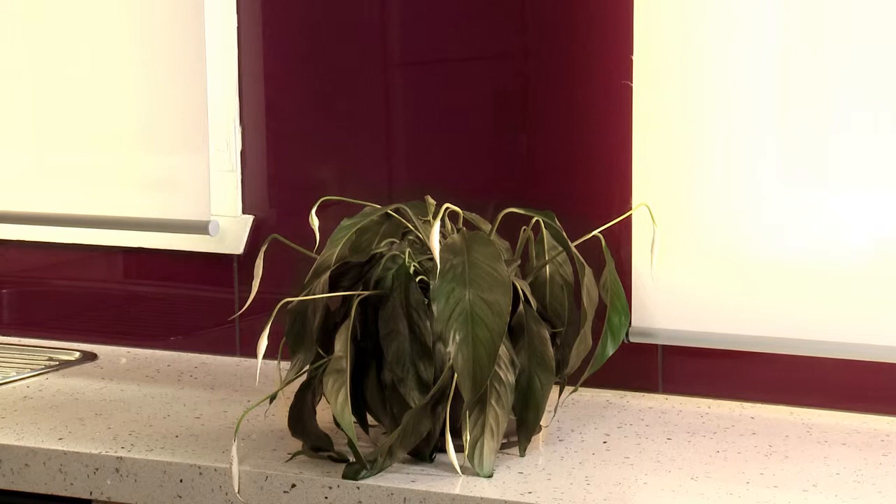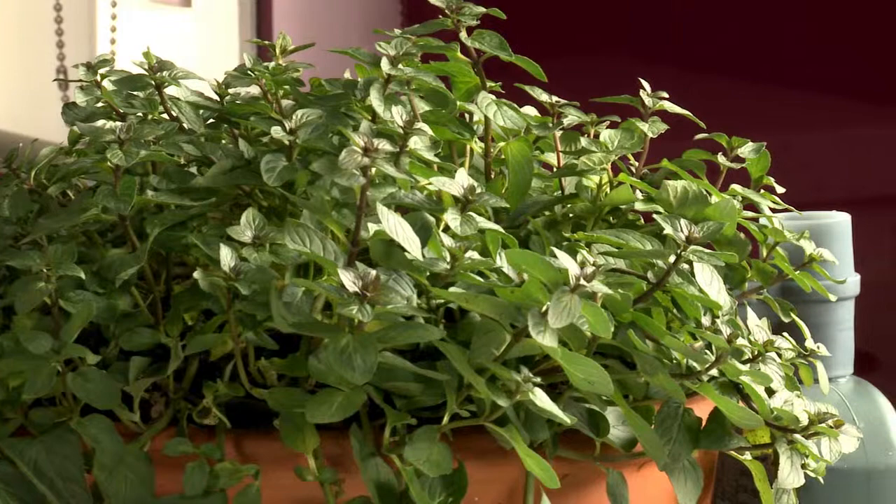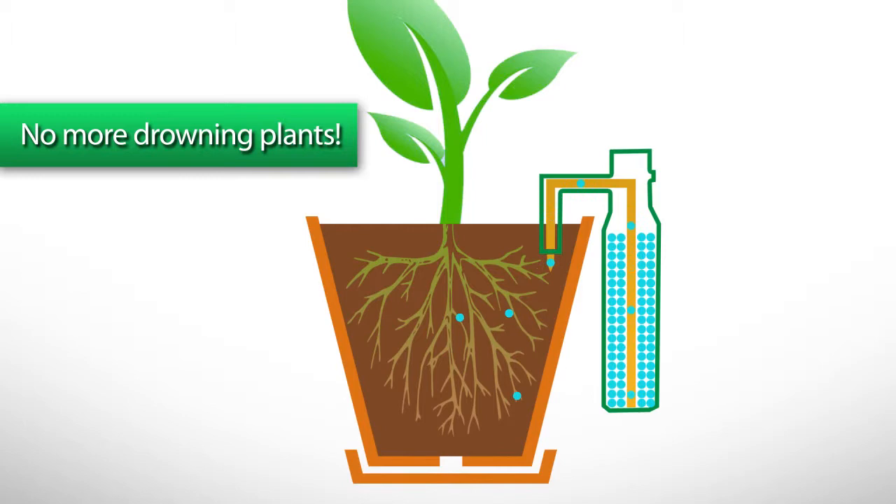The Moistumatic Automatic Pot Plant Watering System. It will automatically keep all your pot plants perfectly moist and healthy by drip-watering them as needed. Basically, the unit goes here, the water goes here, and it gets to work. It's that easy.